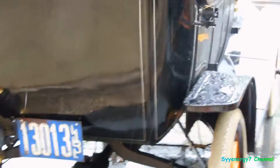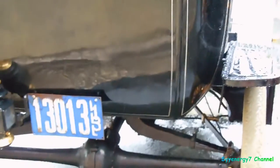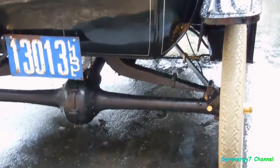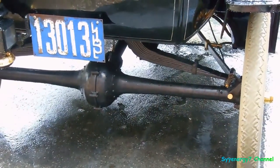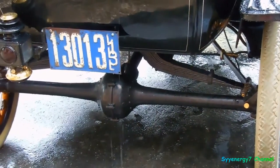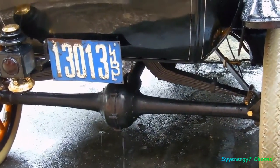I wonder how those rears work on these things. You can see how they're put together in halves, instead of the normal type you get on modern vehicles. I don't know exactly how it works, but it works.